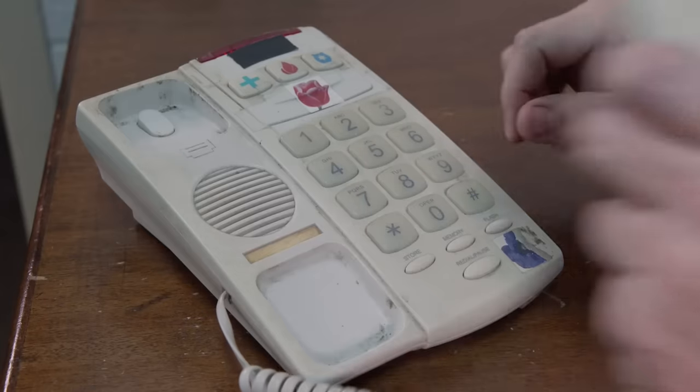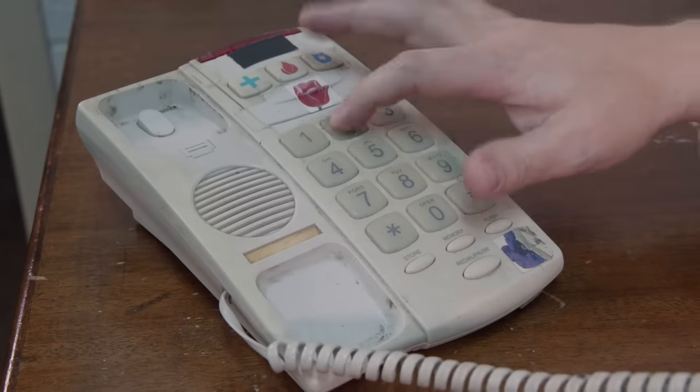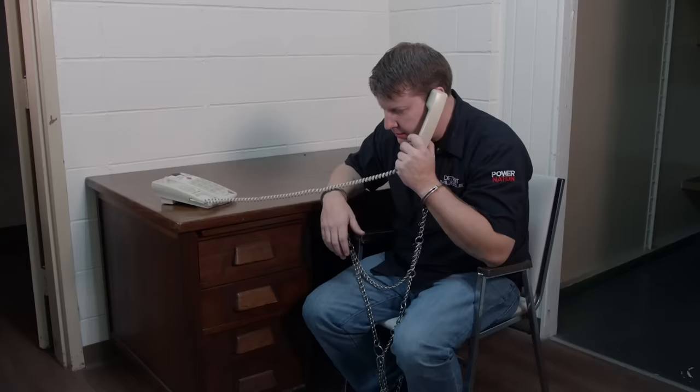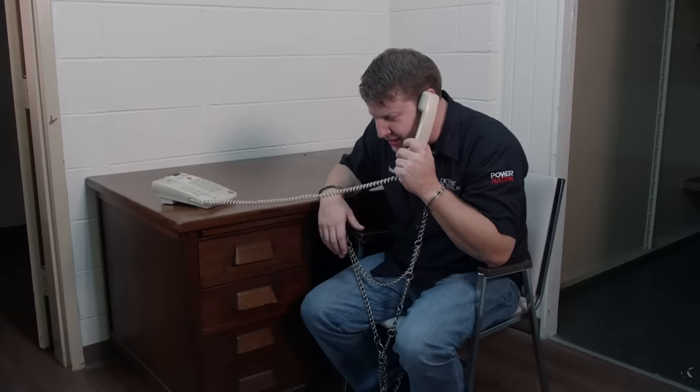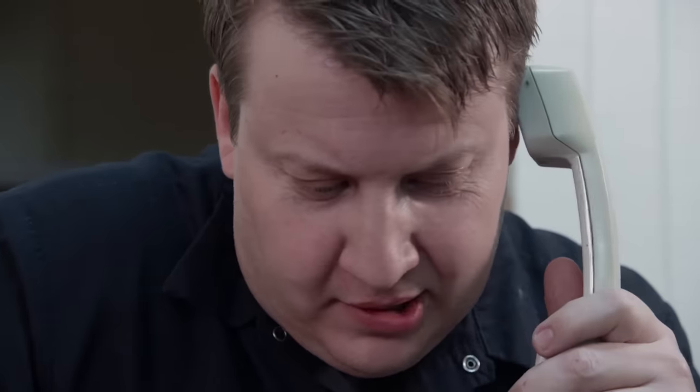I just had to run this great idea by my old buddy, plus I needed to catch up with him anyway. It's Tom. Brother, I need you to help me out. I'm in kind of a pinch here. It's only a couple grand.